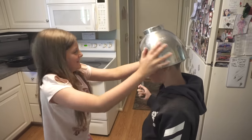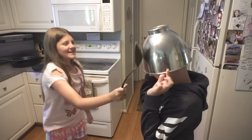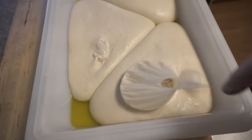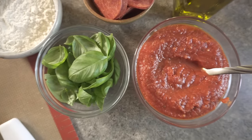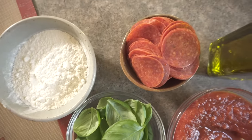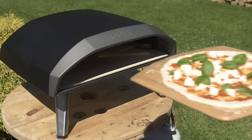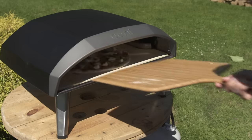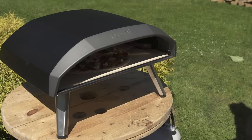Our dough handling skills are not the greatest, but nobody here cares what the pizza looks like as long as it tastes good — and who says round is best? Other shapes are good as well. For the first test, Neapolitan style — though I say style because true Neapolitan pizzas have very strict guidelines, including being cooked in a wood-fired oven, which this is not. They also need to be cooked within 60 to 90 seconds, so hopefully we can get close.